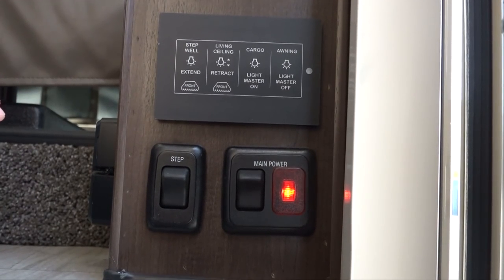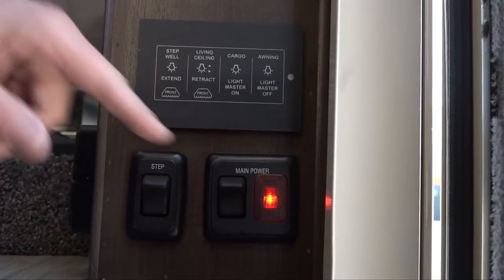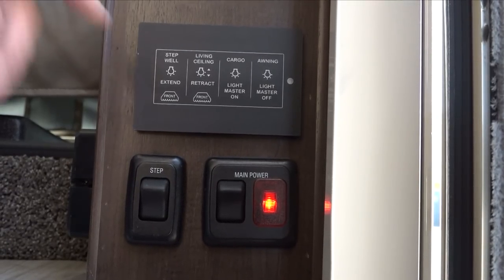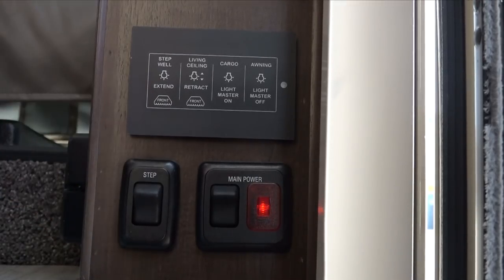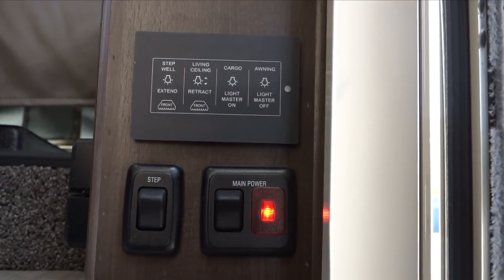Right inside the door to your right as you come up the stairs, you'll see the main power switch with a red light — that's your house batteries, and it must remain on at all times. If you see that light off, somebody's clicked it off. Make sure you put it back on — it should be on your entire trip.